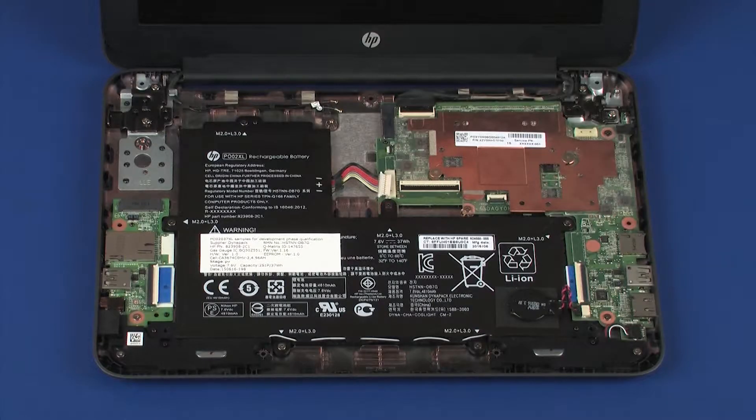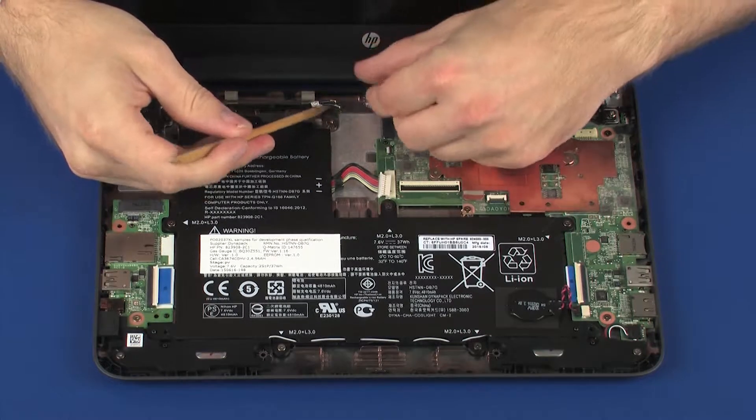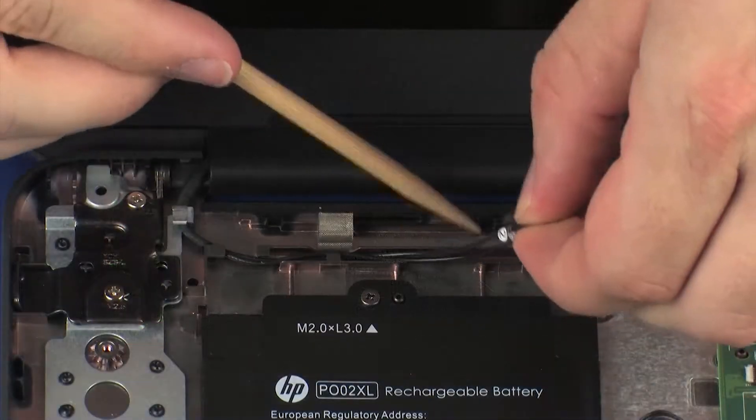Removal. Make careful note of the routing of the display panel and wireless antenna cables for later replacement. Remove the wireless antenna cables from the routing channel on the base enclosure.